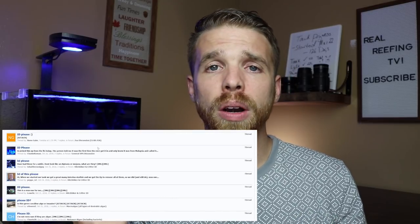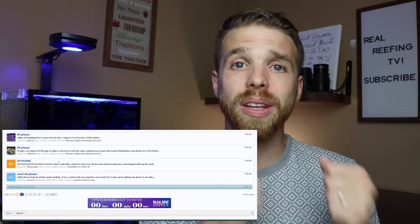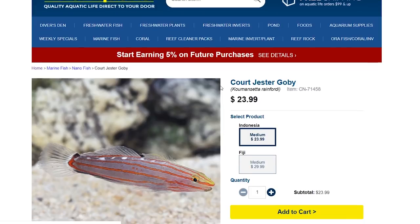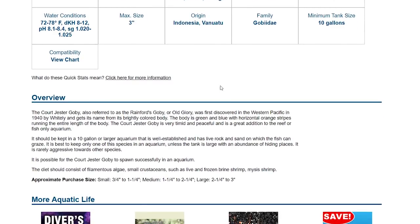The third mistake is buying fish and corals without researching them first. Too often on reef forums you see people posting 'pic ID this fish please' — that should not be happening. You should know what you're buying: whether they're aggressive, their feeding requirements, and how they'll behave in your tank. That goes for corals as well. A quick search on your phone, a visit to LiveAquaria.com, or a Google search will tell you most of what you need to know in just a few sentences.